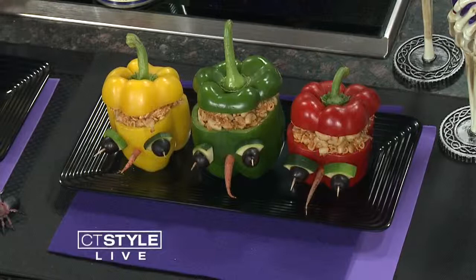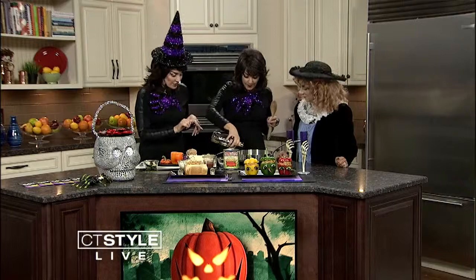All right, so let's begin. Teresa, as we said, we have some little monster peppers and a coffin stuffed with the chickaroni as well. So let's start the filling.